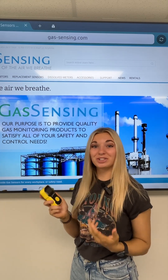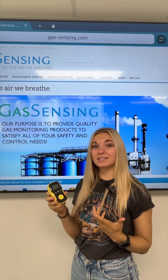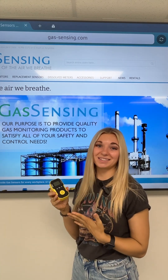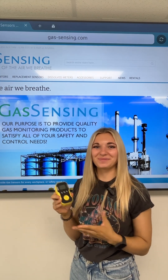I hope you were able to learn as much as I did about the BH90A. If you have any other questions about it, please go to our website, gassensing.com, or just reach out to us. We love answering questions. Thanks for watching.